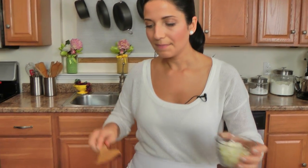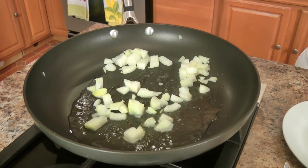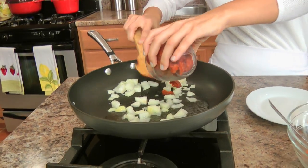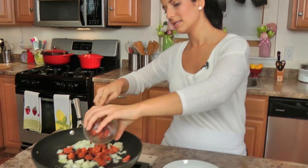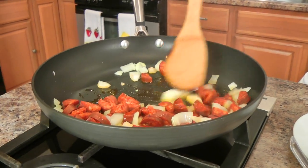Now in the skillet I've got some vegetable oil. I'm going to add in my onion right along with my chorizo. I kind of packed this tight, but that's okay. I'm just going to let those cook until the chorizo releases its delicious flavor and the onion starts to cook down. I'm going to put this over medium heat.